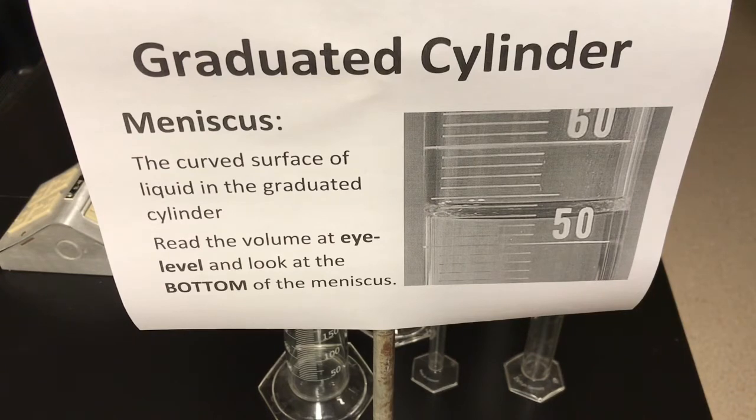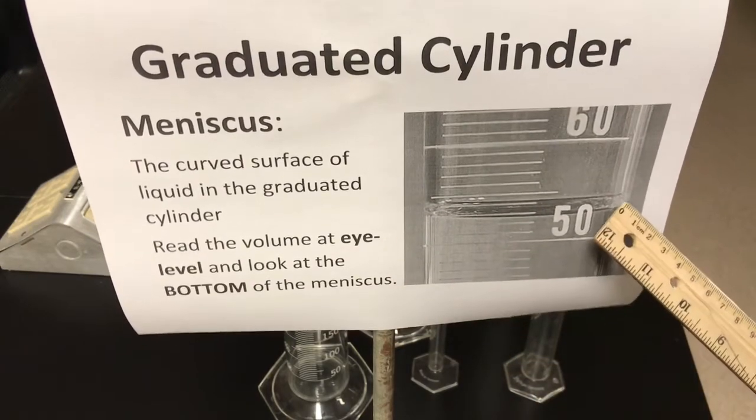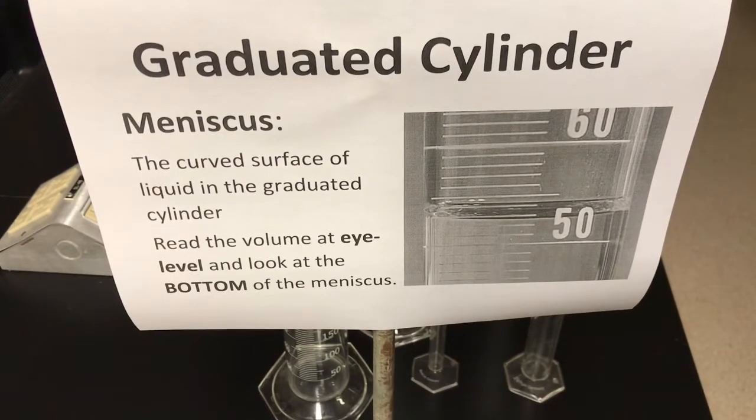The second thing to remember is when looking at the volume of liquid in the cylinder, always look at the bottom of the meniscus. So when you look at that curved surface, you would not look over here on the edge — you'd look at the very bottom-most point of that curved surface. That's the bottom of the meniscus where you want to look to record the volume.